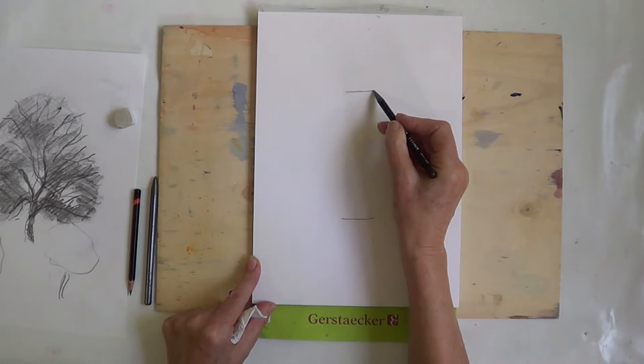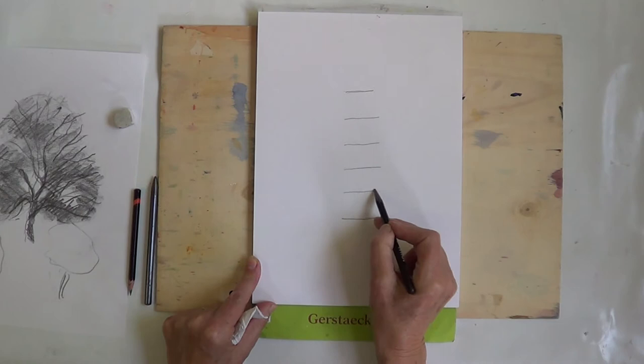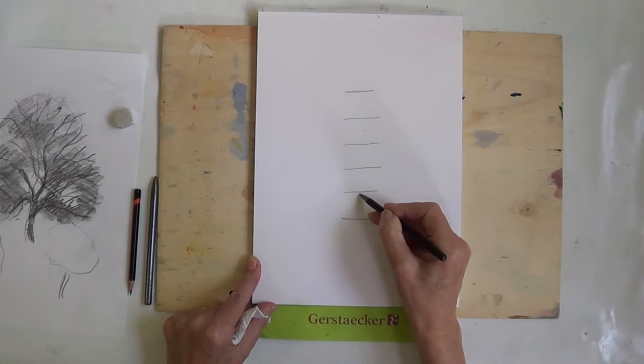The first thing we do is to split up this size into five equal parts — one, two, three, four, five. And your trunk is going to go in the bottom fifth of your drawing.